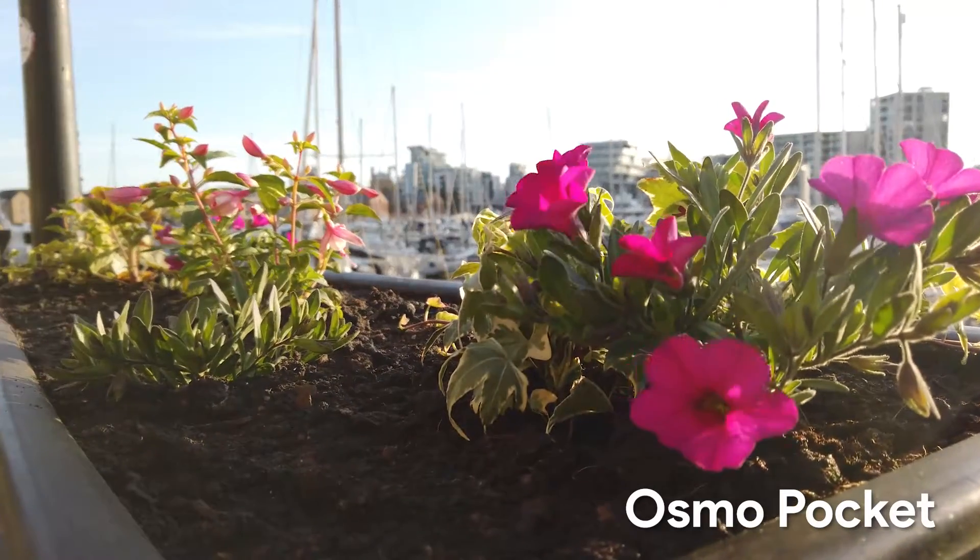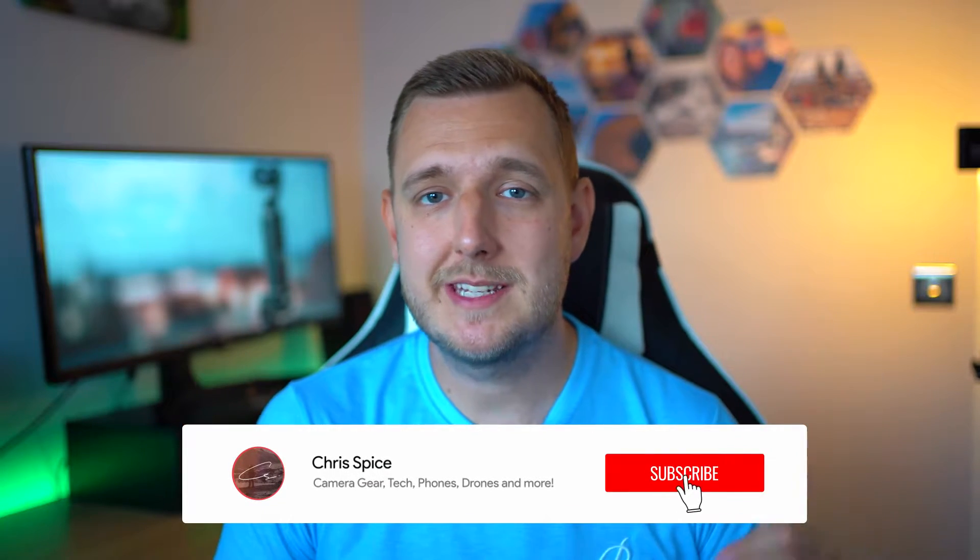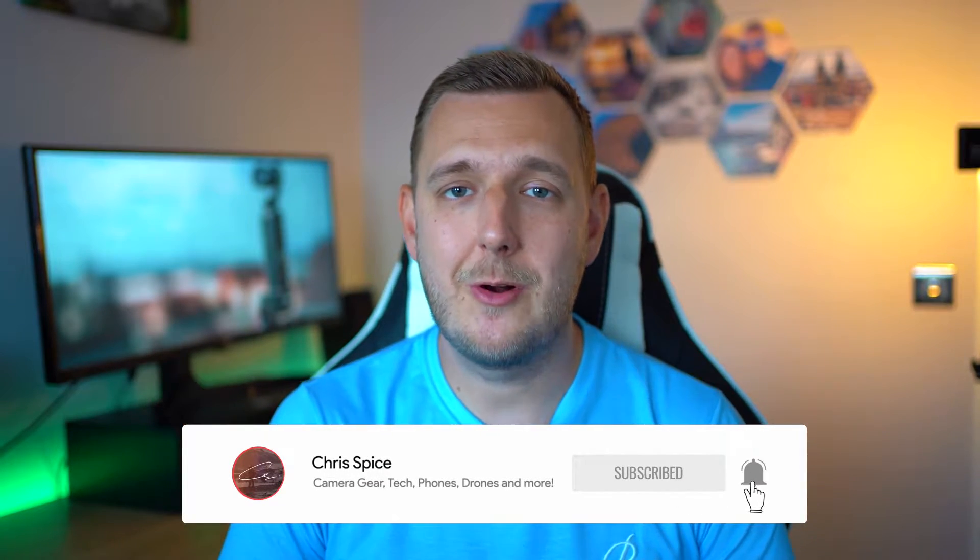Let me know your thoughts so far in the comments down below. If you're liking this video, please give it a thumbs up and do subscribe for more content like this.